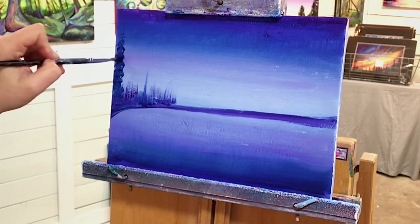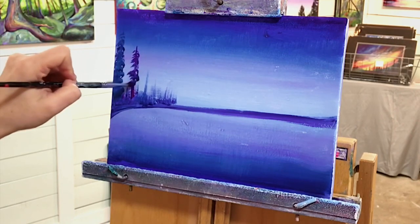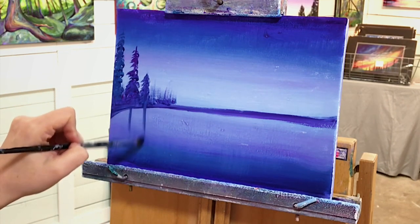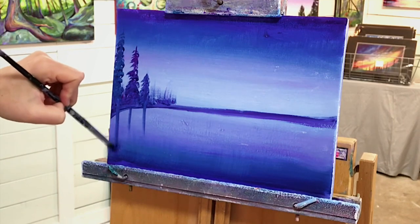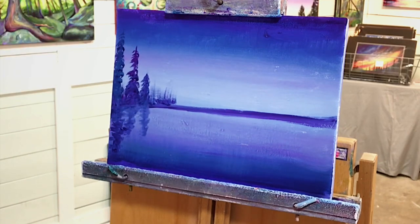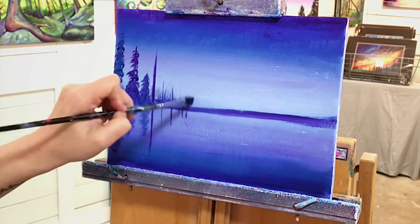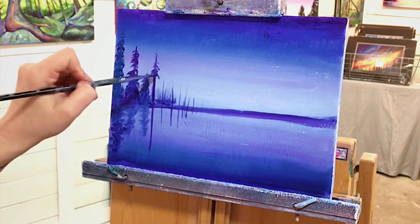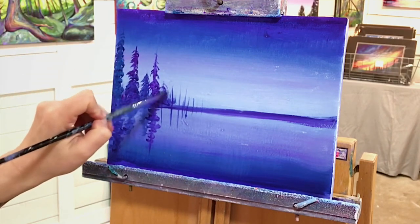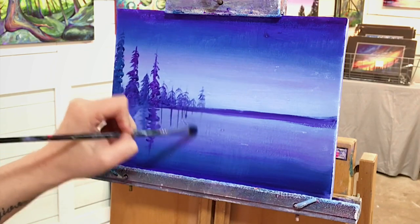Tap lightly and keep moving your brush down the tree trunk to create all those branches, making the top smaller than the rest. These trees are going to get slightly bigger at the bottom. We're going to do the same thing in the water — it's gonna be a mirrored reflection, so we're gonna paint everything above right down in the water below. You can turn your canvas upside down for easier painting. Keep adding more trees, pulling those lines right through to get that instant reflection in the water.